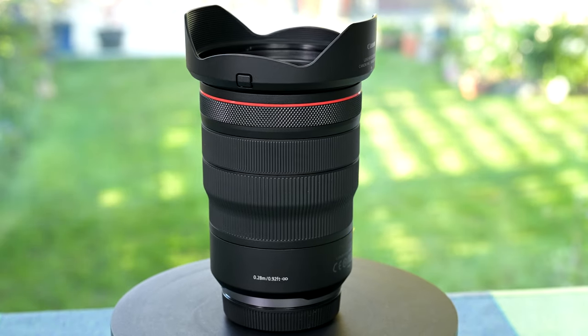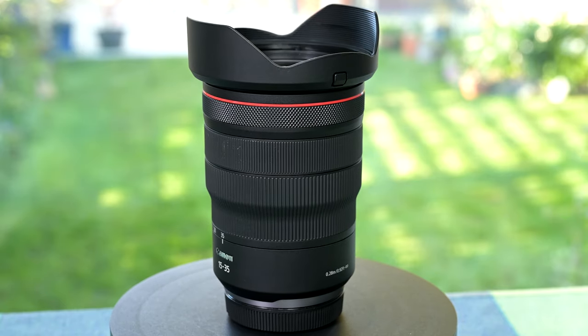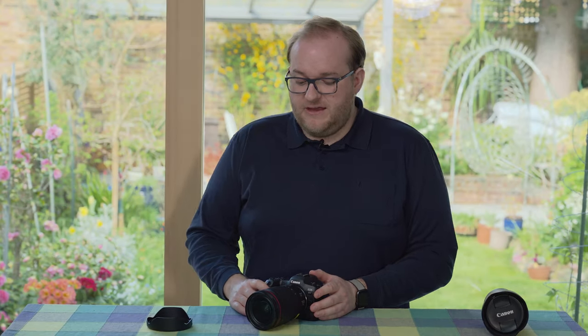It is a nice lens to have in combination with the R5. It weighs just over 640 grams — 200 grams less than the Nikon lens — and has an 82mm filter thread.